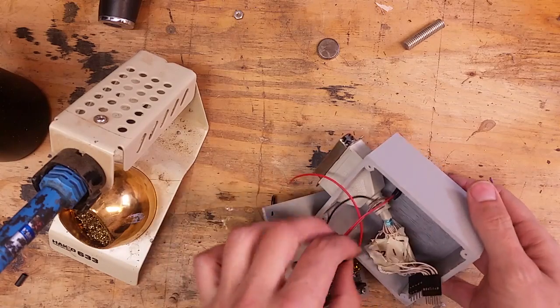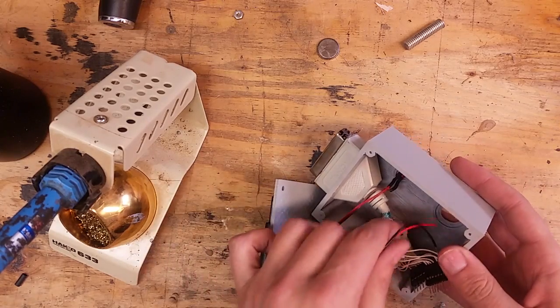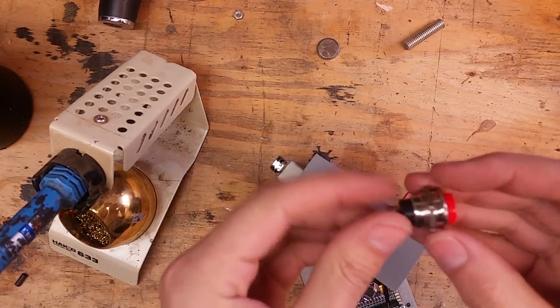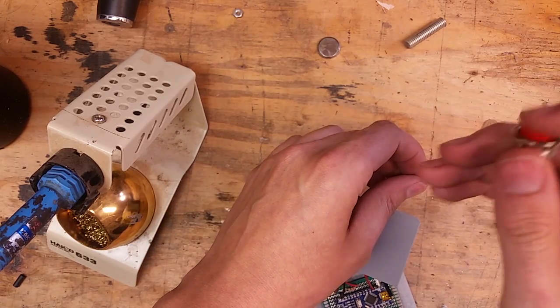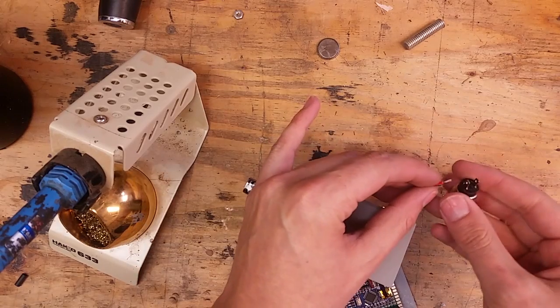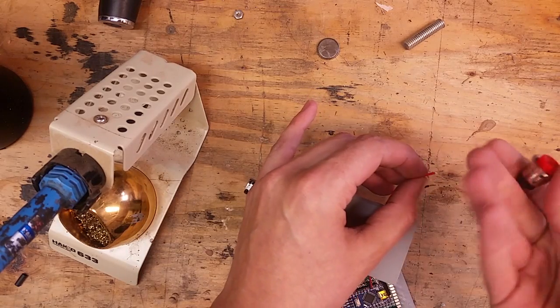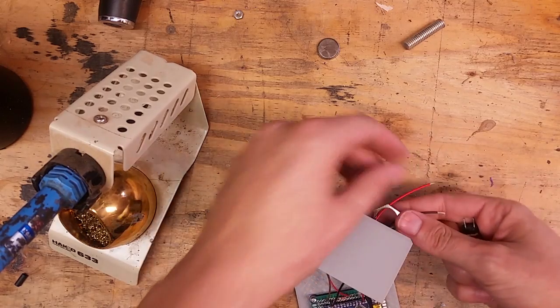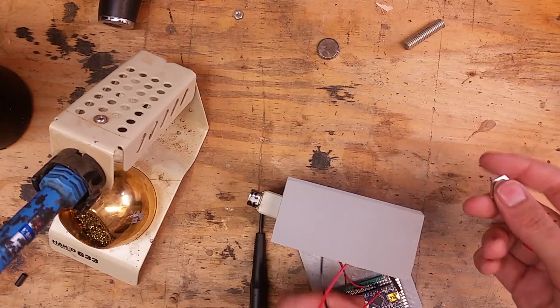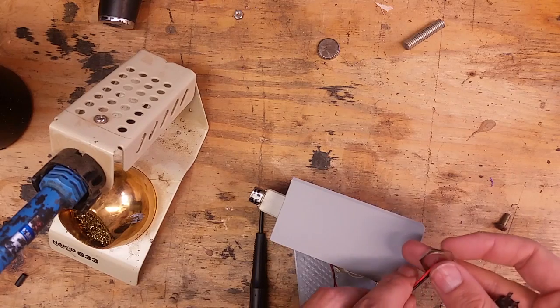I should connect the push button now. This is the push button I'm using — it has a really nice clicky tactile feel, so I wanted to use it here. It looks good too, it kind of fits the vibe. This has to go on this side.